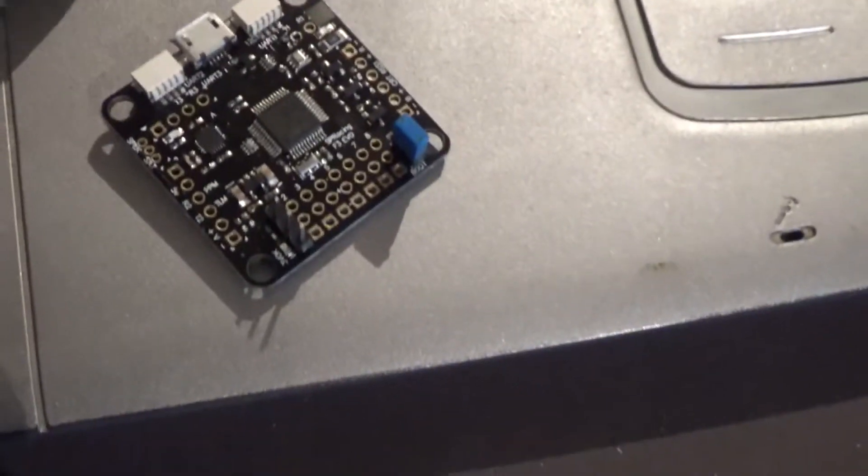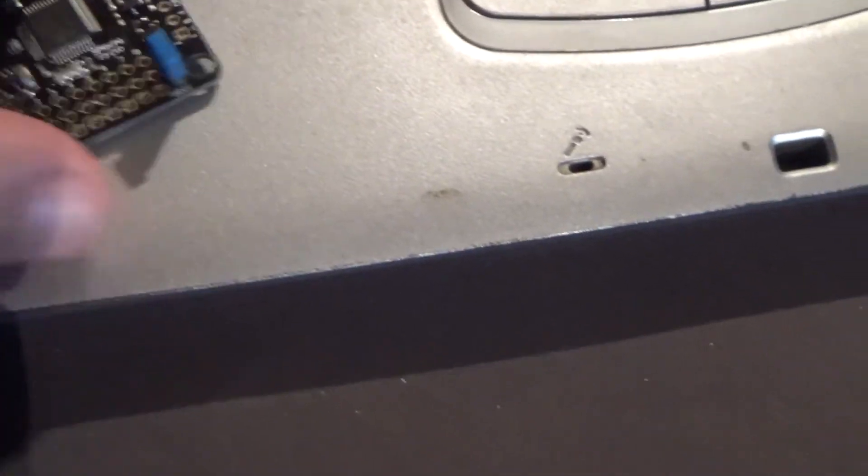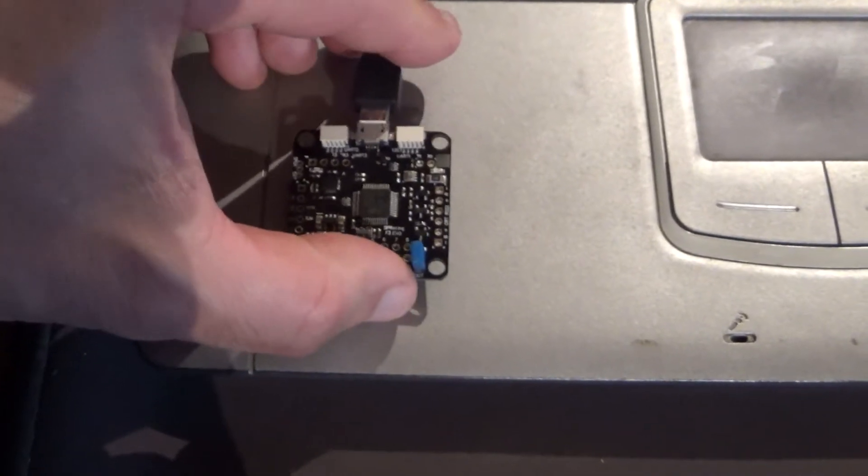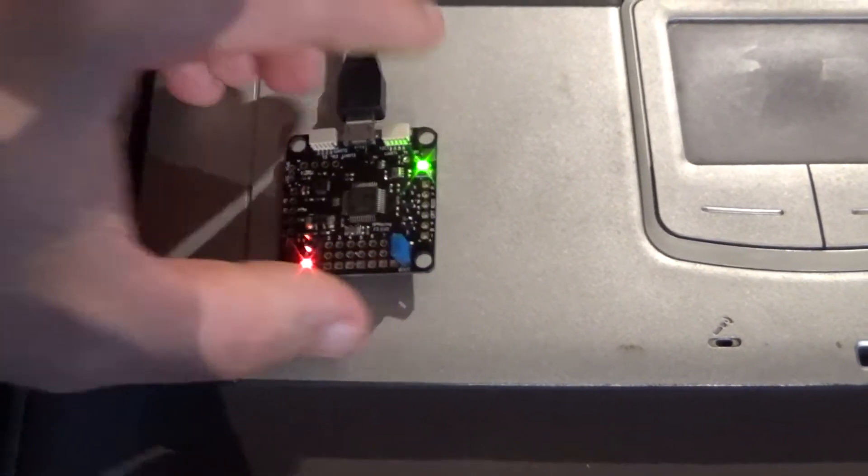Okay, and now I'm gonna plug the board back in. It's tricky with just one hand.